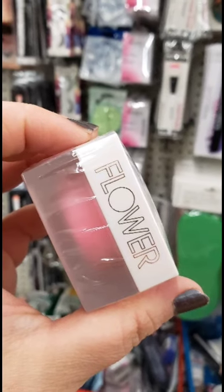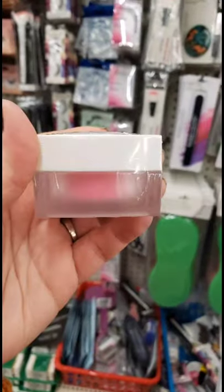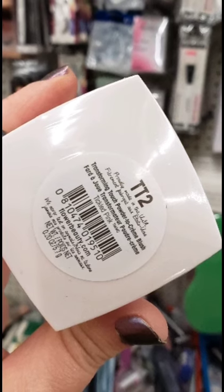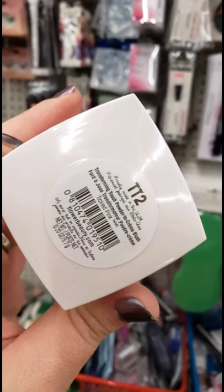Out of nowhere, every once in a while I find more Flower. I found two of these — some sort of a blush, powder turning into cream, TT2. I'll definitely check that out.